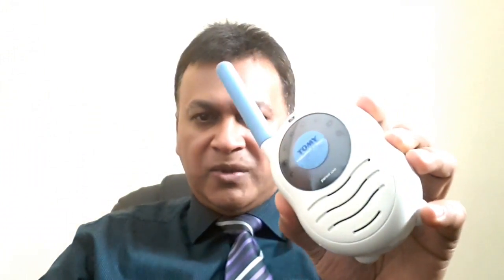Let me give you a bit of background. I sold a baby monitoring unit — you know, those baby units where you put one unit in the bedroom and one in the kitchen, so you can hear your child if they're crying or making noise while they're sleeping.